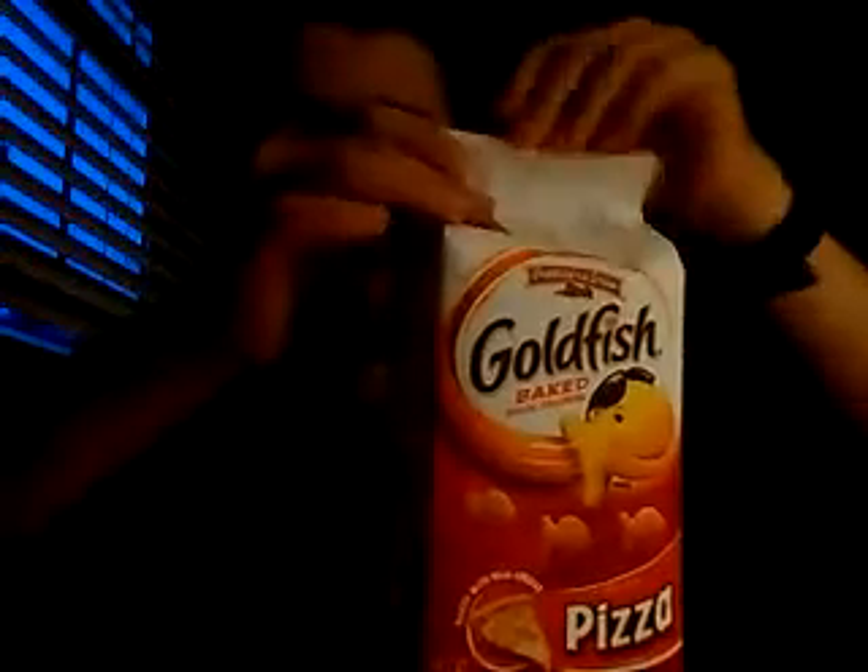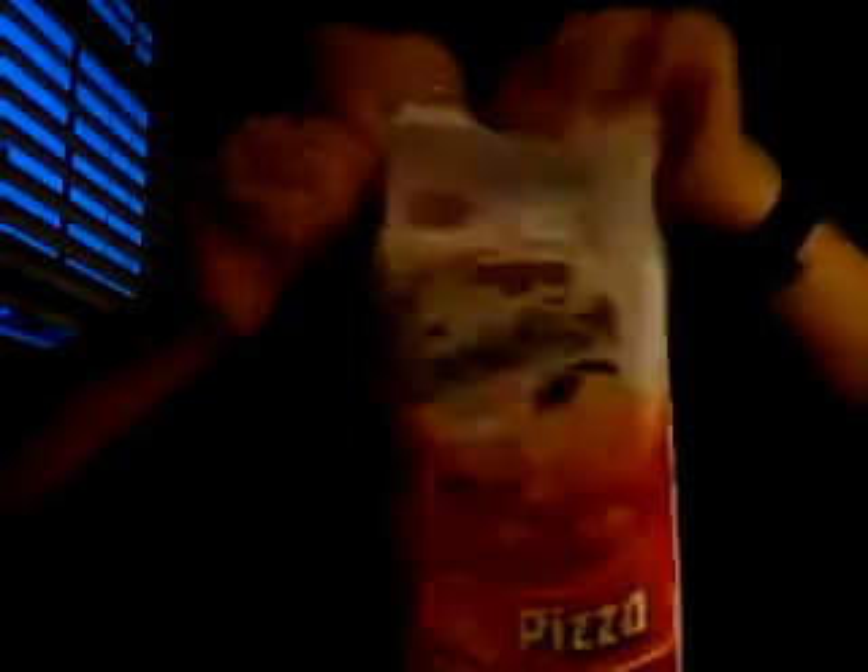Let's go ahead and get this open. I think these kinds of bags are hard to open. I hate these kinds of bags. Alright, they are hard to open. There you go.